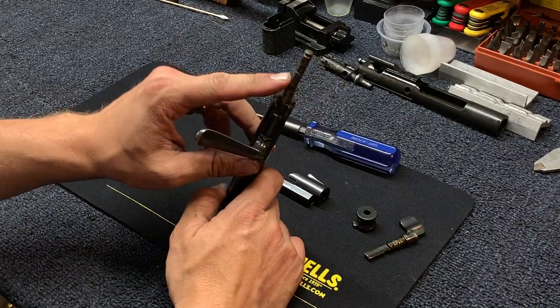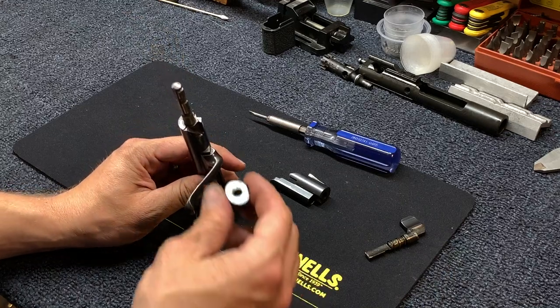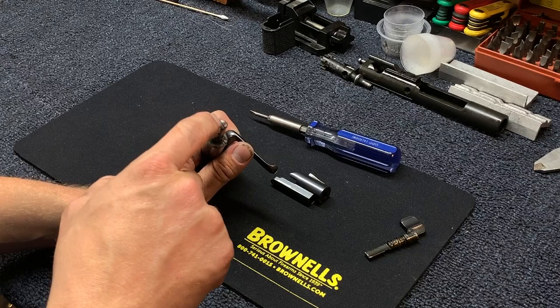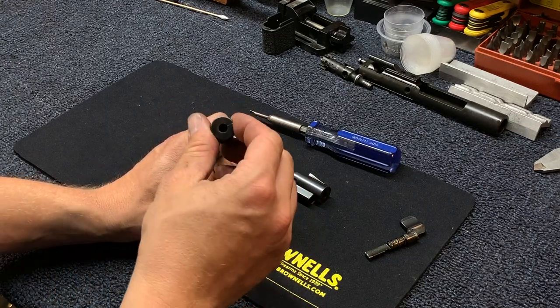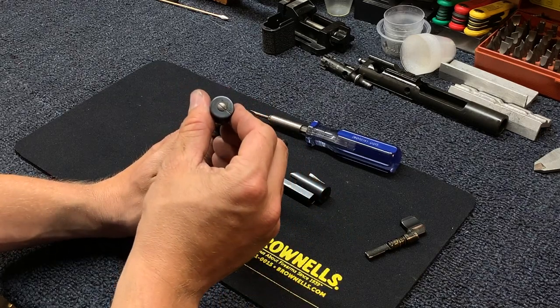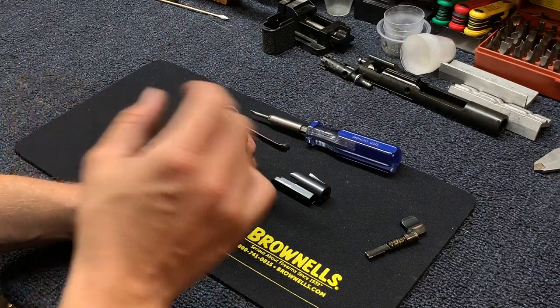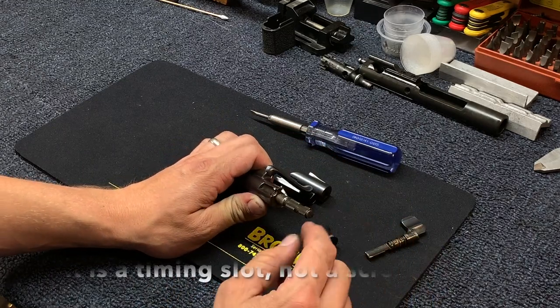With the cocking piece off, the back of the firing pin is exposed. A lot of people, when the bolt is assembled, will see the slot in the back and immediately try to hit it with a screwdriver. As you can see, when you have your end cap on, that slot is actually a timing mark — there's no need to unscrew that.